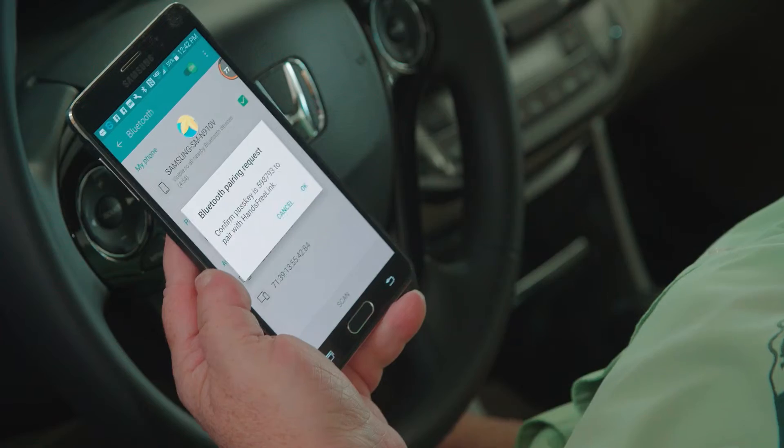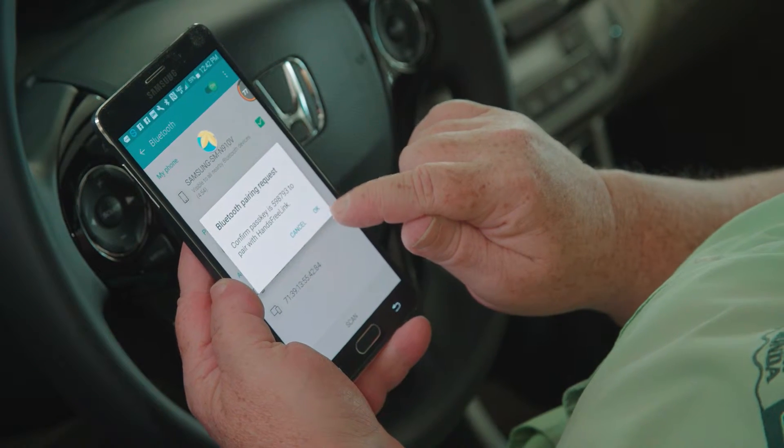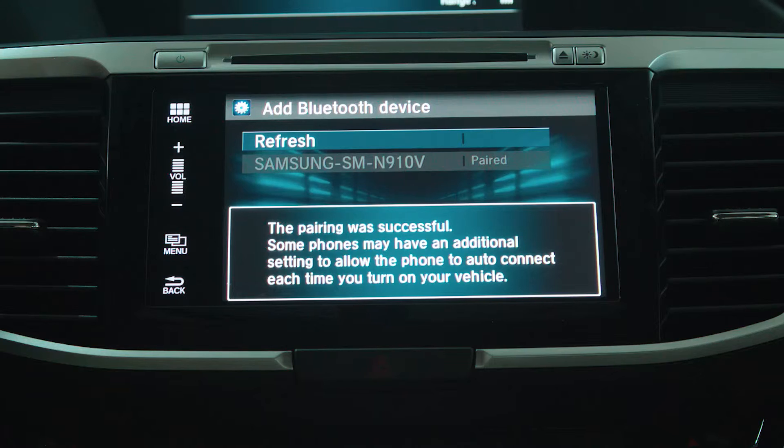So select your phone, and the phone will ask us for permission to allow this access to our phone. And there you have it. I hope that answers all your questions about pairing your Android phone to your new Honda.